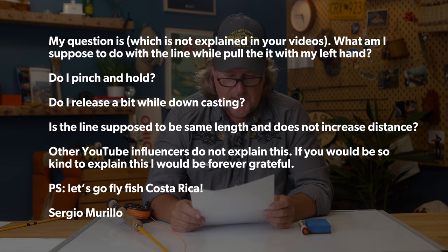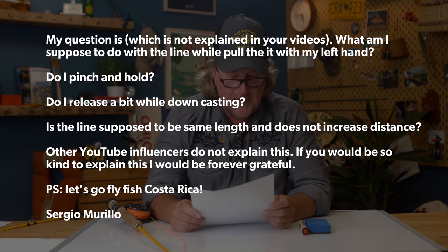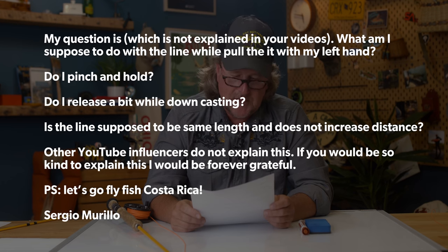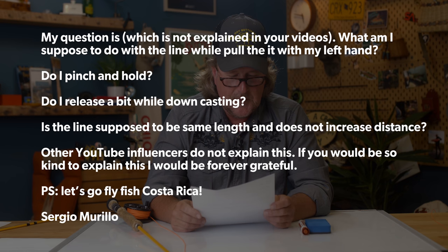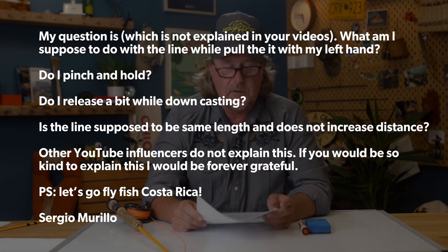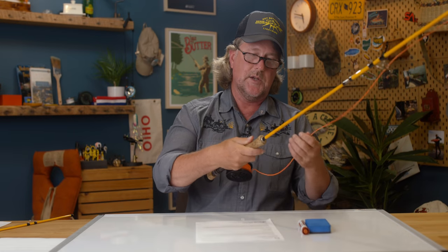My question is: what am I supposed to do with the line? Pull it while I pull it with my left hand? Do I pinch and hold? Do I release a bit while down casting? Is the line supposed to be the same length and does not increase distance? Well Sergio, let me see if I fully understand your question.